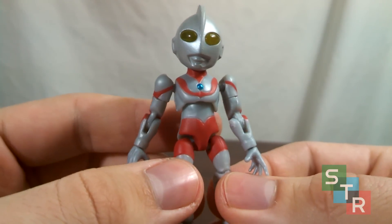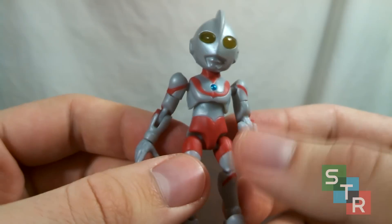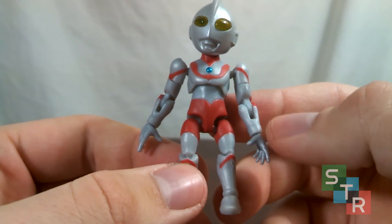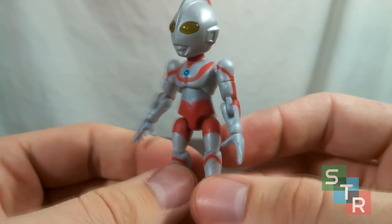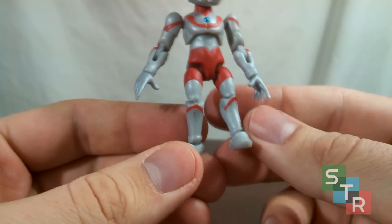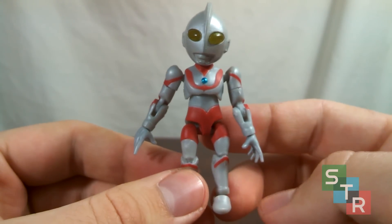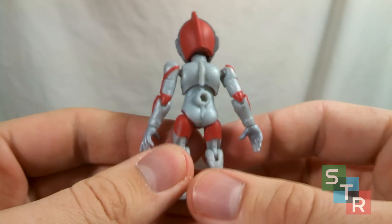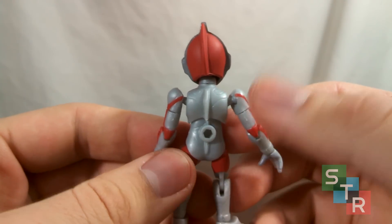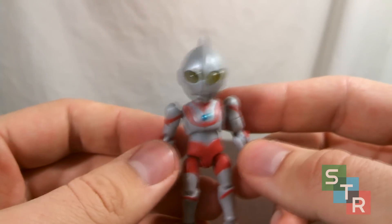Looking at the actual paint applications on Ultraman, you can notice that what little paint application is there, it's pretty nice. You have this nice metallic blue here for the color timer, which is expertly applied, and you can see that all of the red paint on Ultraman is simply within the lines — the sculpt marks, to be exact — which is rather impressive. Moving down, you can see the basic design for the legs and the feet. Unfortunately, aside from a few spots, there really is no paint on the back of Ultraman, which is rather disappointing. But for a $4 to $5 toy that you're mostly going to be looking at from the front, that's not that big of a deal.